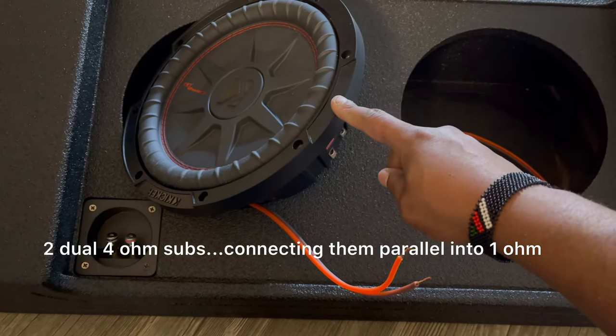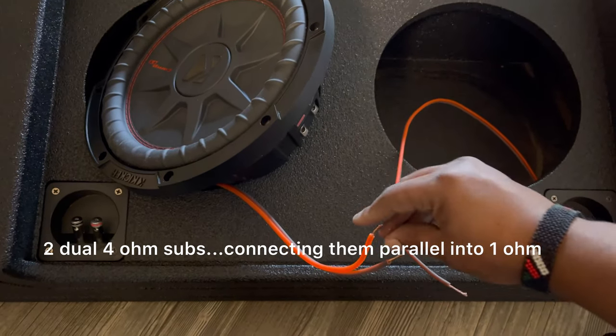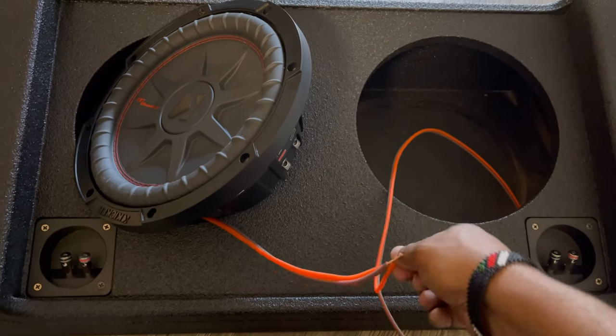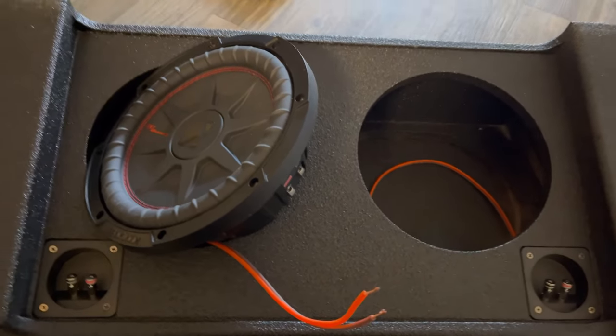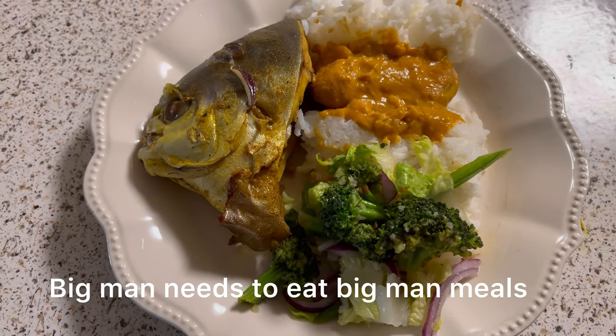These subs are two dual four-ohm subs. I'm gonna connect them parallel into one ohm so that way I get the best out of my amp. Let me wire this together and I'll be right back.